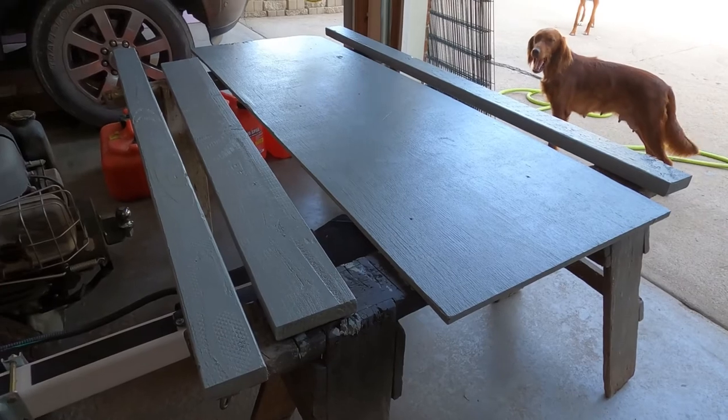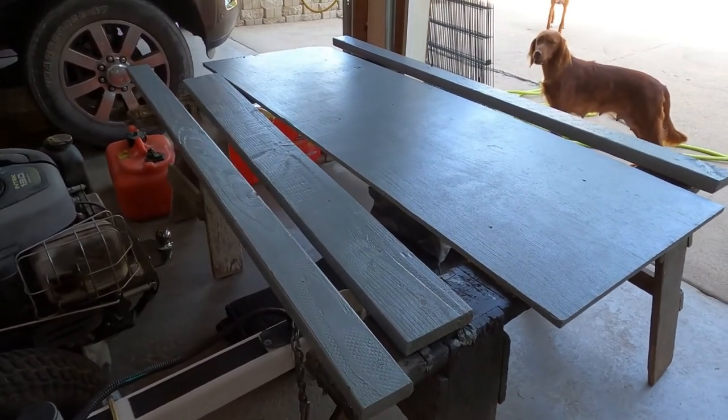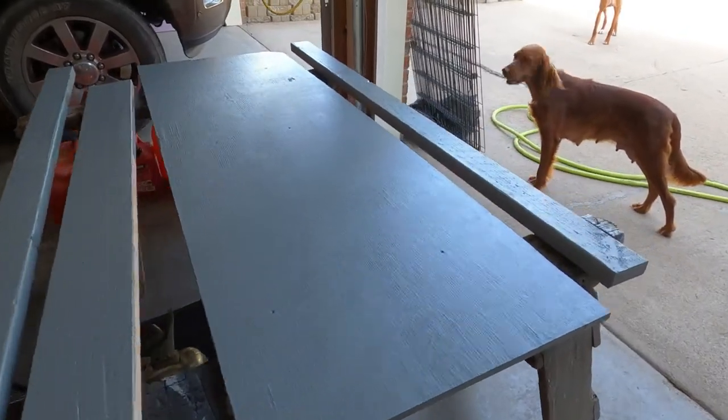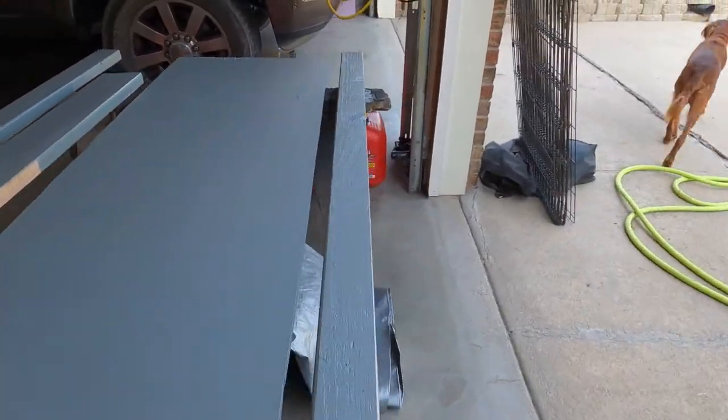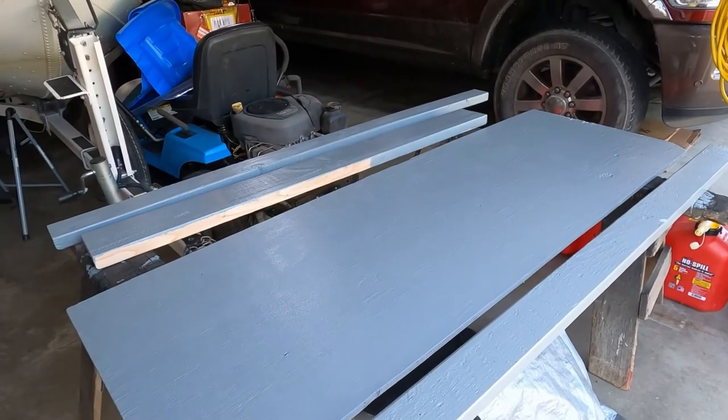Quick update for you guys. I didn't want to bore you too much, but we are painting the deck and we have the top layer done right now. We still got to do the underside and some of the other sides, so stay tuned.